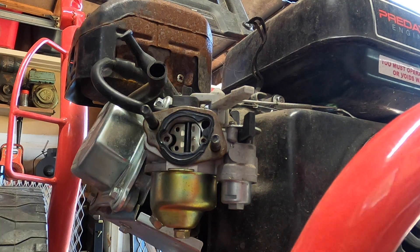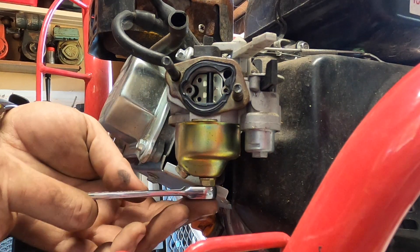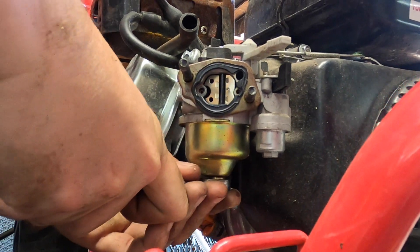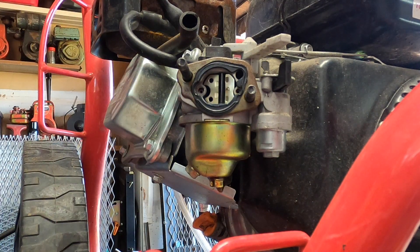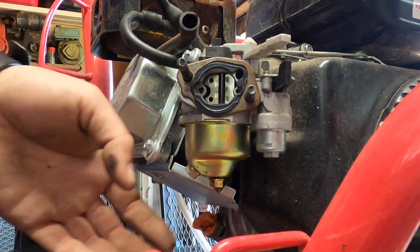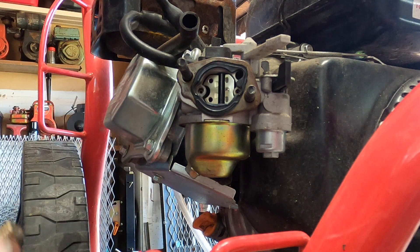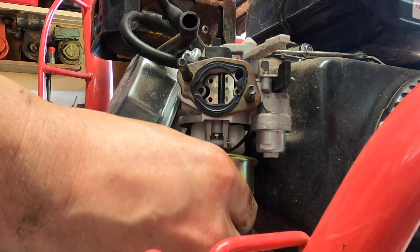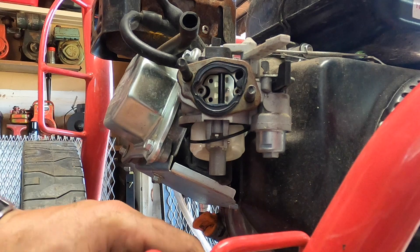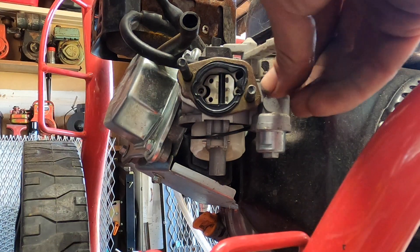You don't necessarily have to do that part, but if I were you I still would. So let's get a 10mm wrench — it helps if we loosen it. Can we do this with our fingers? We can. We're not horrible. Like I said, you don't have to do this — we're doing this for your benefit, and to be honest it's a lot easier. The bowl's clean. Bowl gasket more or less stayed on there. Let's turn on the fuel and see if there's anything in there.